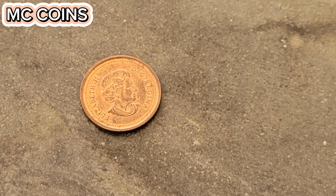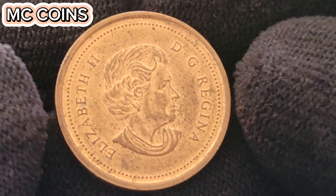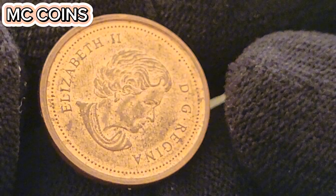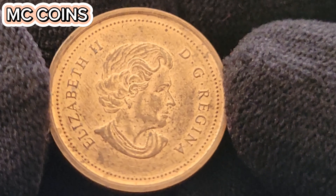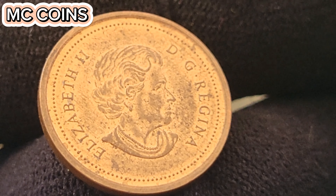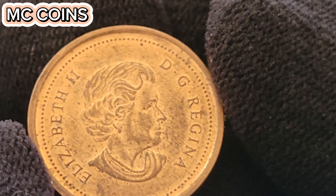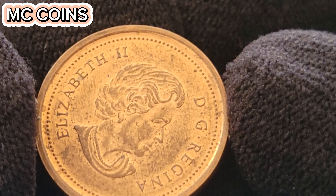We're also diving deep into the fascinating world of coin collecting with a special focus on the 2005 Canadian one-cent coin. This coin is more than just a piece of currency — it's a piece of Canadian history. We'll explore its intricate design, its historical context, its rarity, and why it has become a highly sought-after item among collectors, including some surprising auction prices. Join us on this journey through the rich history and value of the 2005 Canadian one-cent coin.